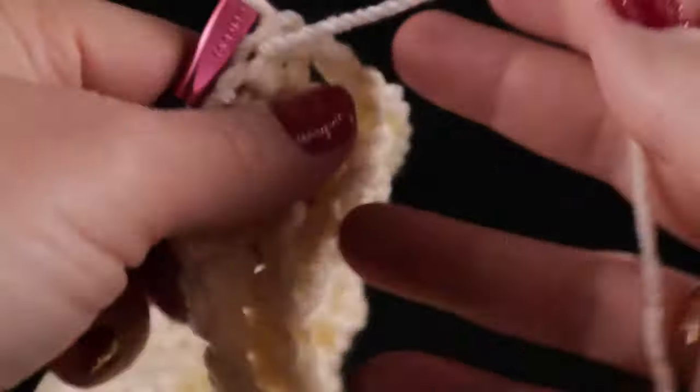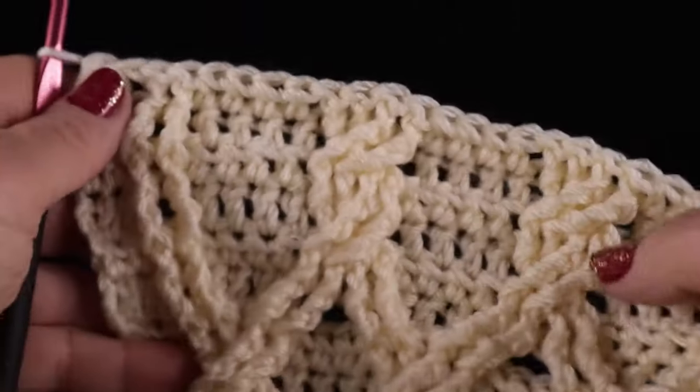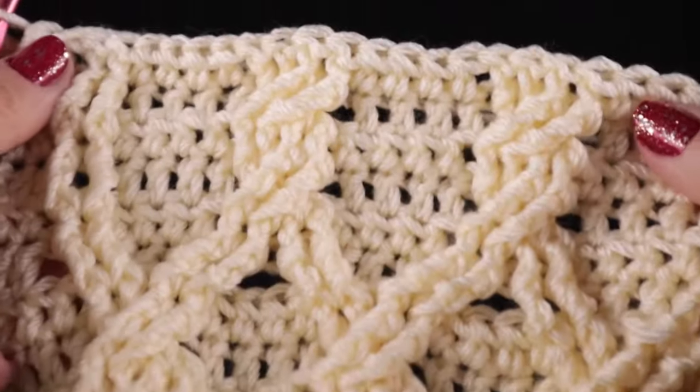This is what you should have after working eleven rows of this pattern.